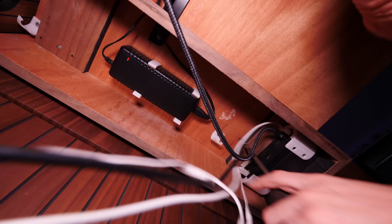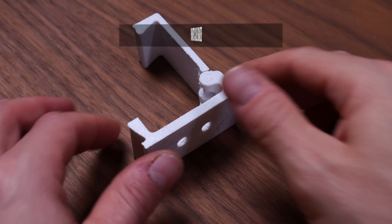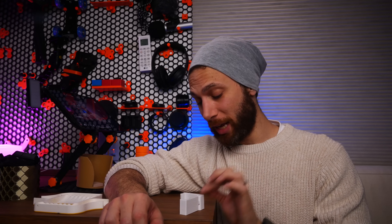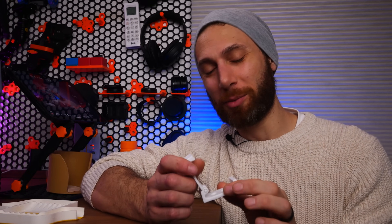Have I mentioned that I hate seeing cables? Fortunately, I discovered these awesome print-in-place cable organizers which tuck under your desk. Like all print-in-place parts, they require high dimensional accuracy. But because of the minuscule surface area on the print bed, you'll need to enable brims or level up your bed adhesion. Plus, given the fact that the latch needs to have some compliance in order to snap on and off repeatedly, you'll want to print it in PETG — earning it the Advanced Materials badge — and you'll want to dehydrate that filament, earning it the drying filament badge as well.